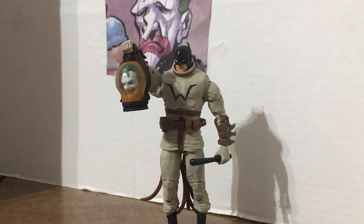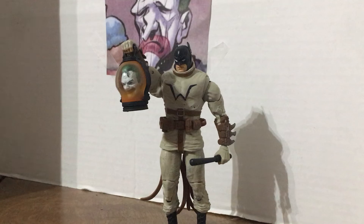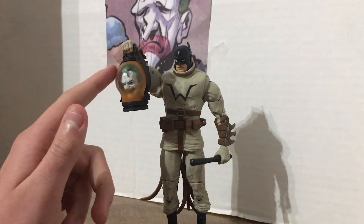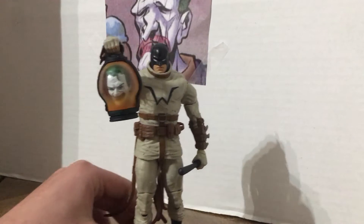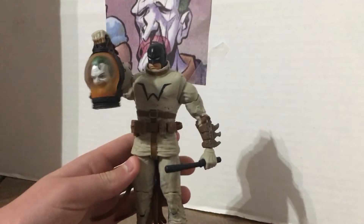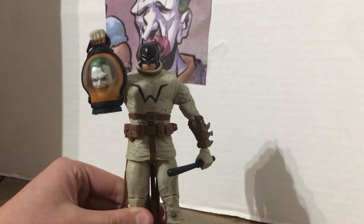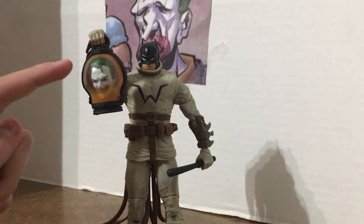Hey everybody, Clown here reviewing the Last Night action figure — which I should kind of say action figures, because he comes with a little lantern. Here's a screenshot if anyone wants to take one.